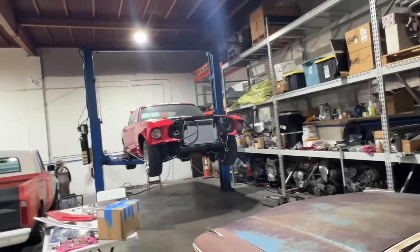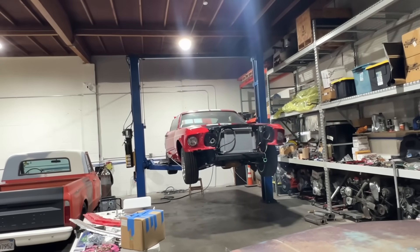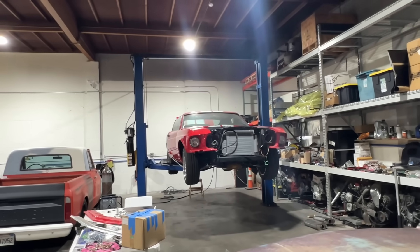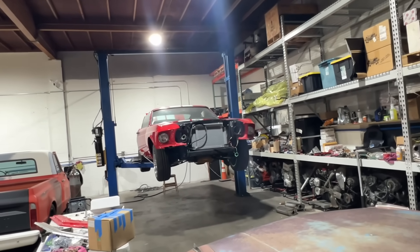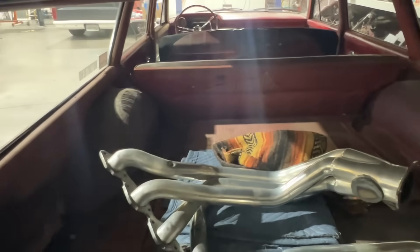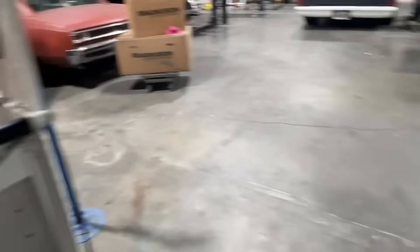More progress on the Mach 1 — the front end is coming together. As we're putting it together we're finding bent stuff. This car was smashed or abused in the front and things were just sort of cobbled back together — not by me, but by somebody. There are the headers, they look like a sculpture. I want to leave the back exhaust down — I'm going to have a remote in the car.